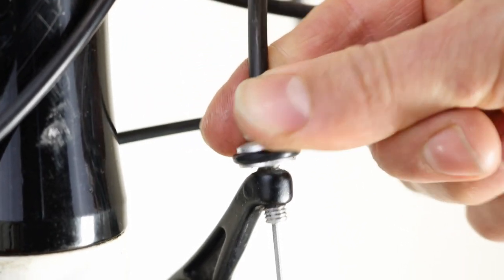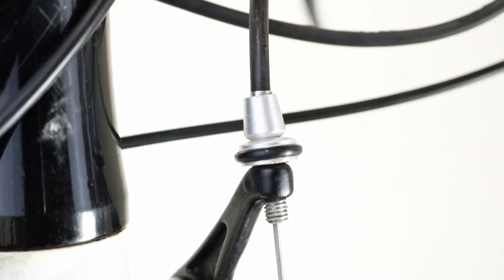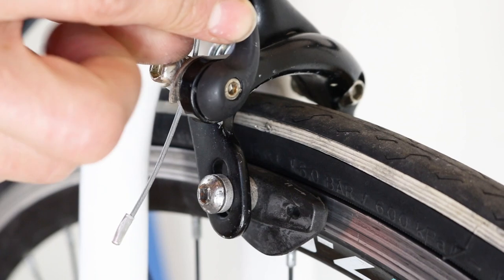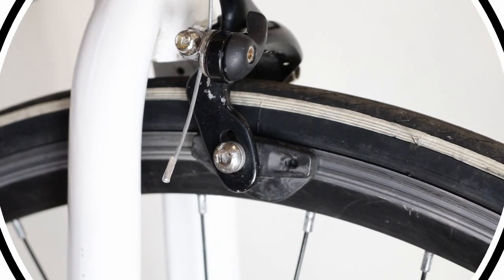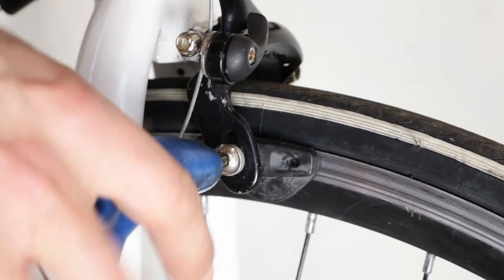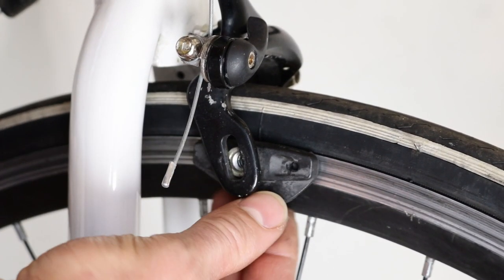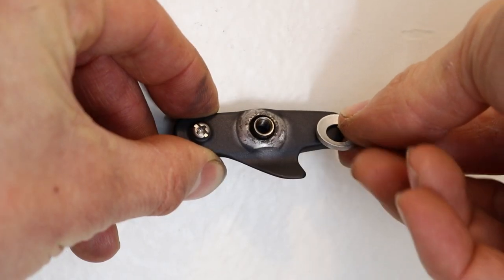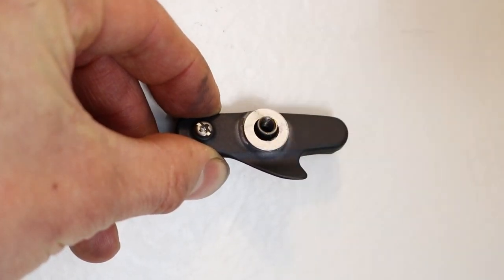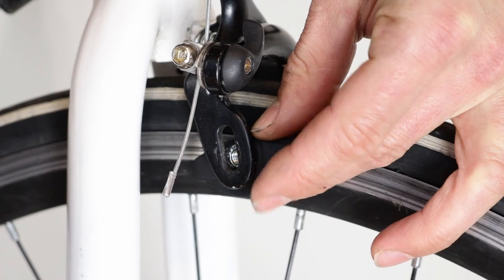Make sure that the barrel adjuster is screwed all the way in. Do the quick release lever near the pad. Squeeze the appropriate brake lever. Unscrew and remove the nut or bolt on the pad. Put a small amount of grease on the thread of the new pad. If the pad comes with a concave washer, place the dip side over the bulge on the pad. With the correct orientation, place the new pad between the rim and brake arm.